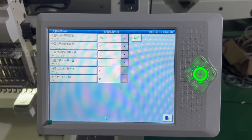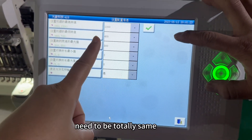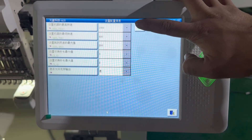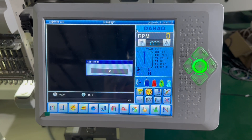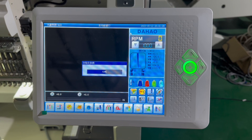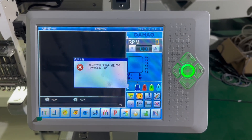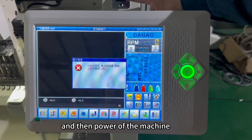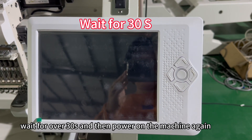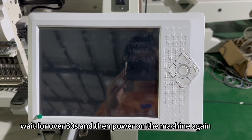Change the parameters so they are exactly the same as before — they need to be totally the same. Press OK. Then power off the machine, wait for over 30 minutes, and then power on the machine again.